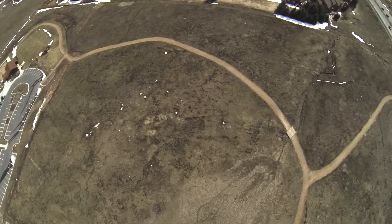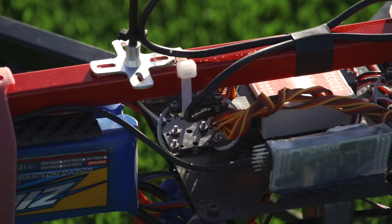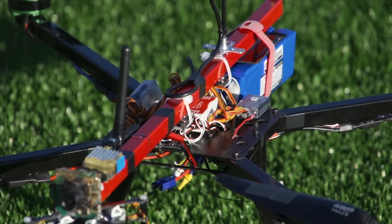One of the key features of this quadcopter is its vibration dampening system. The entire center rod is suspended by wire rope, creating a fully isolated platform to mount the camera and battery.